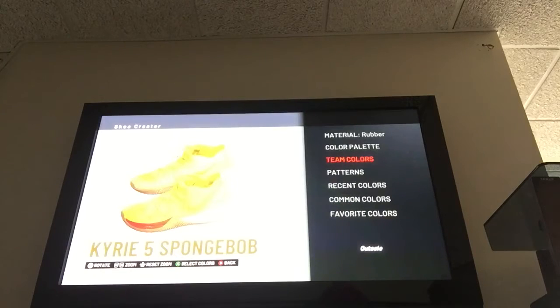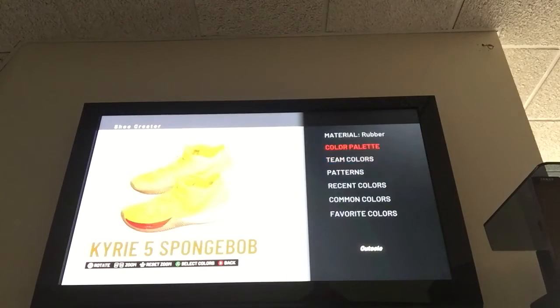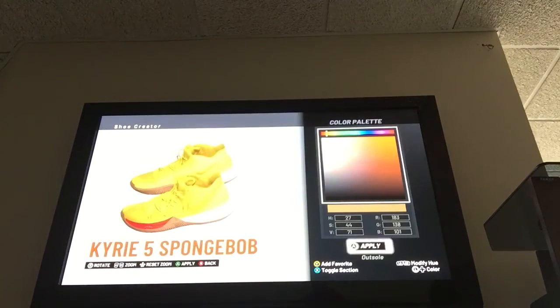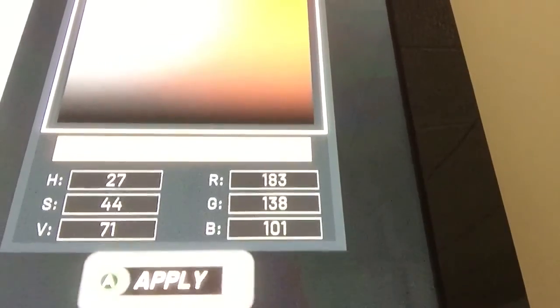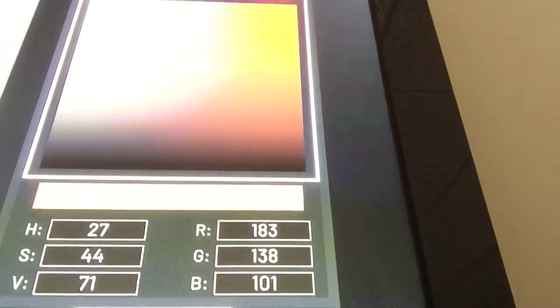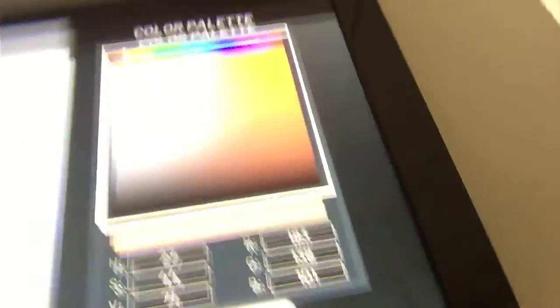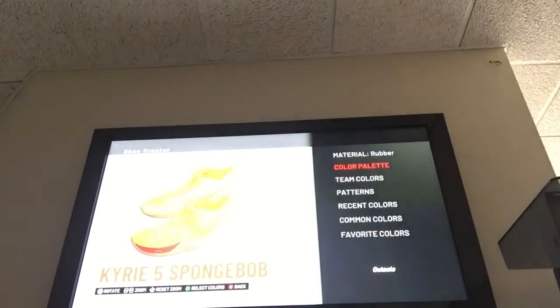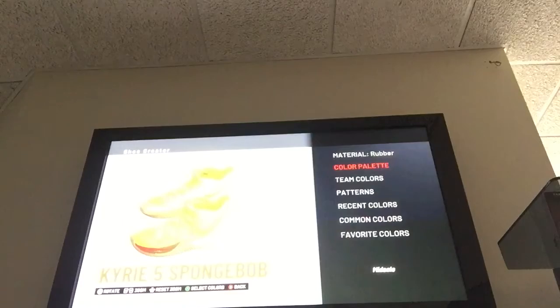Outsole is a little different. Outsole is made of rubber and the color is a light brown. The numbers: 183, 138, and 101 on the RGB side. And on the HSV side, put 27, 44, and 71. That is the light brown. Apply that. Outsole accent — same thing, made of rubber, same color.